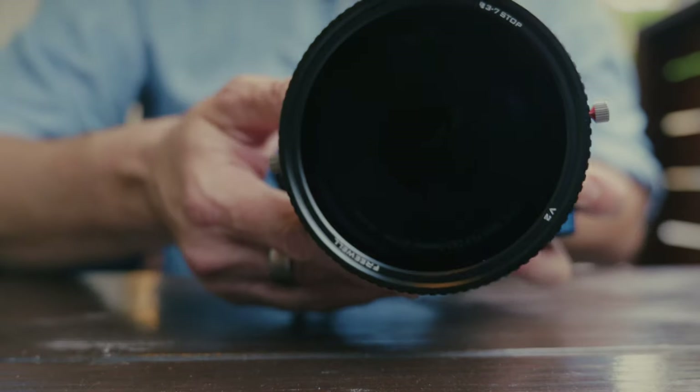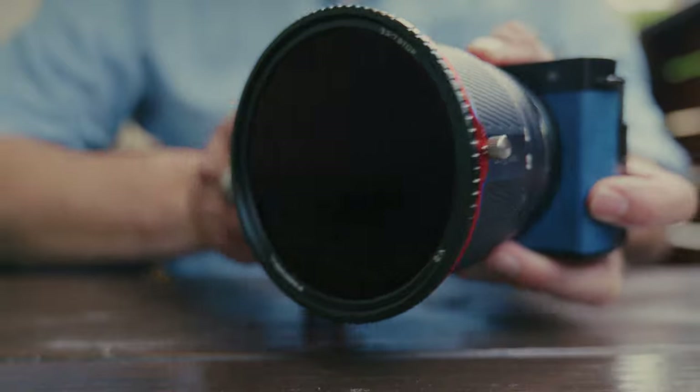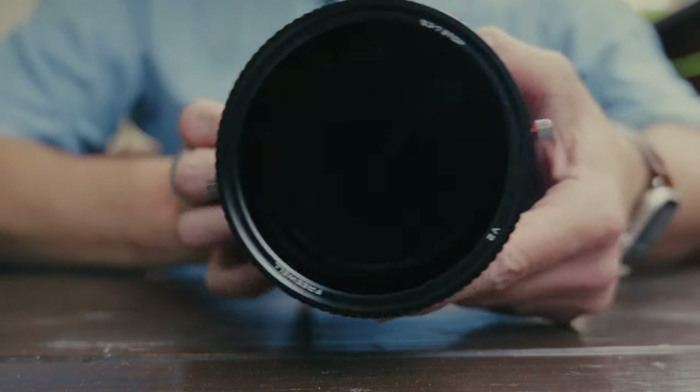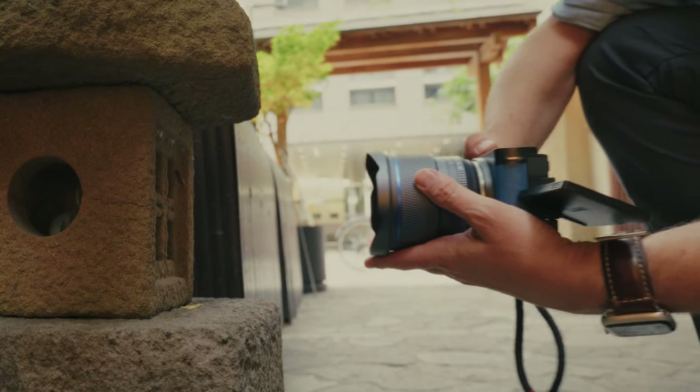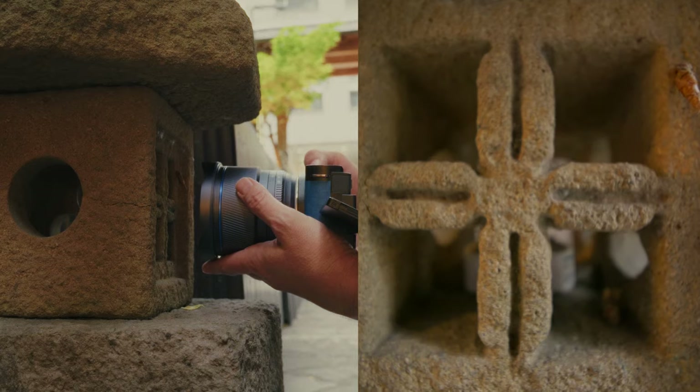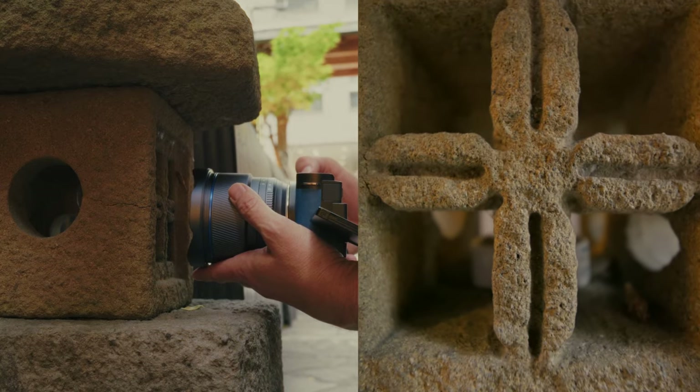Keep in mind that any filter you put on here is likely going to vignette a little bit around the corners, given just how wide the field of view this lens is. The closest focusing distance is an impressive 12 centimeters, which is a little bit silly but kind of cool.